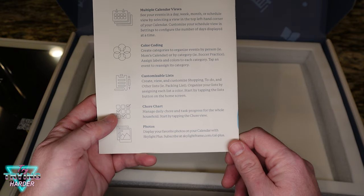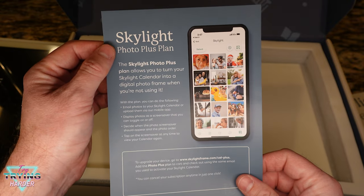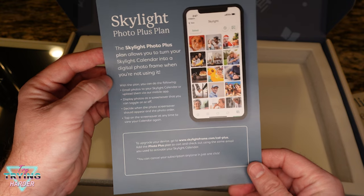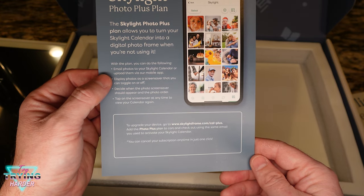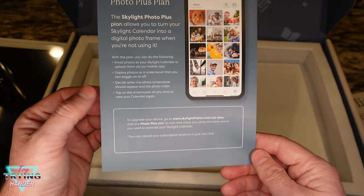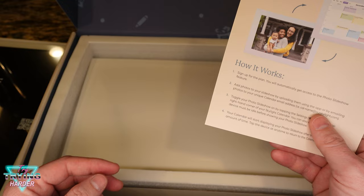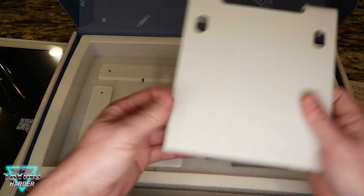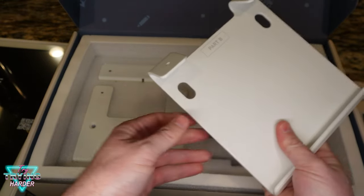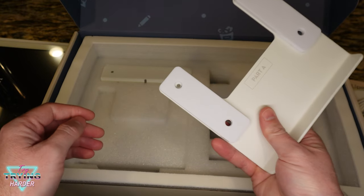You've got tasks to check off and then photos. The Skylight Photo Plus plan lets you put digital photos on your frame — looks like you can email them to your Skylight Calendar or upload them. They're going to make you pay to be able to do such a thing, which is unfortunate.